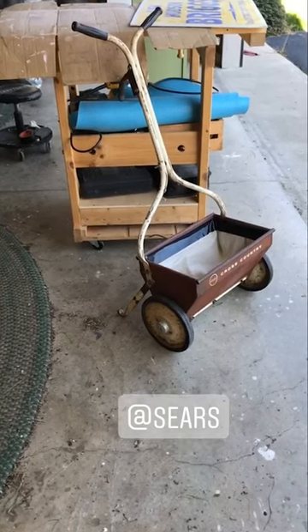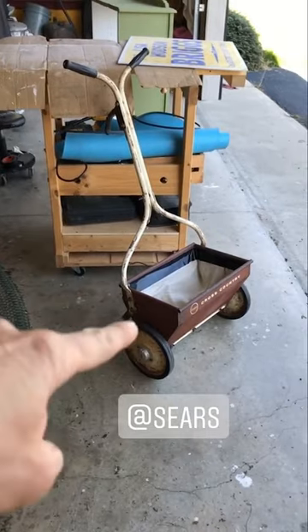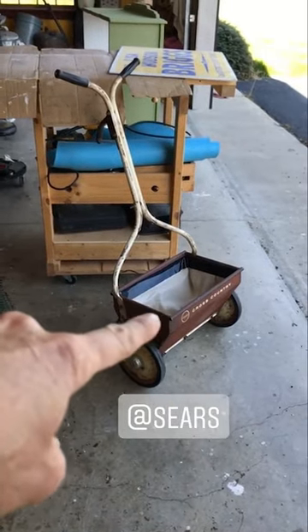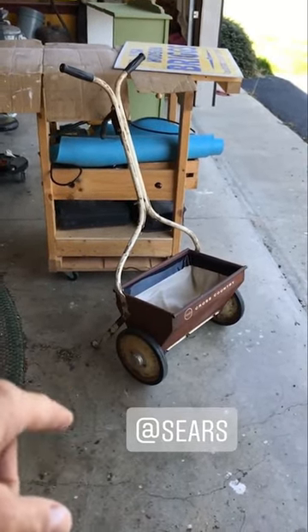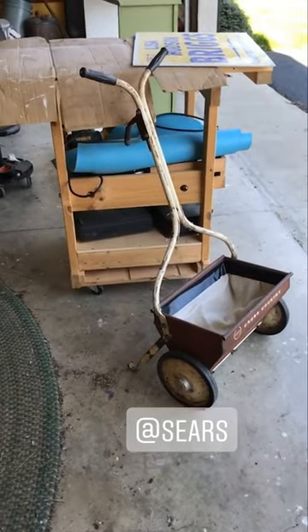We had a nice haul at the auction, and this is one of the things that we got. This is a seeder — you would push it, fill it up with grass seed or fertilizer, then walk it around your yard and spread the grass seed. So we made some changes to it, and let me tell you about it.